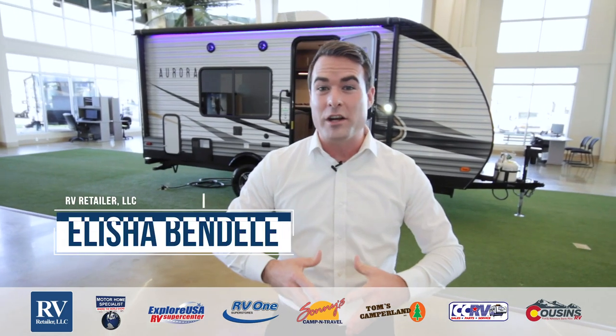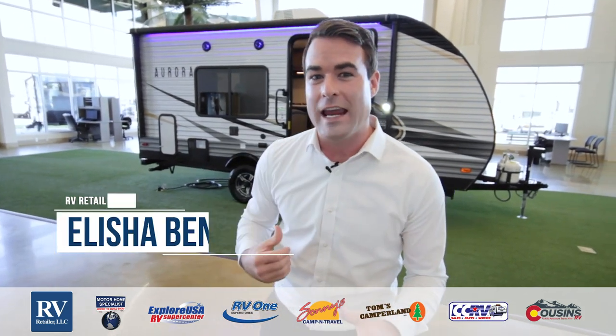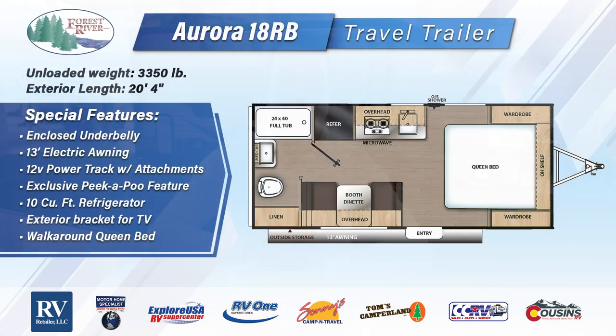Hi folks, thank you for joining me. Today we're going to be going over the all-new Forest River Aurora. The unit behind me is the 18RB floor plan. I'm going to show you a ton of features that are actually unavailable at units of this size and price point.